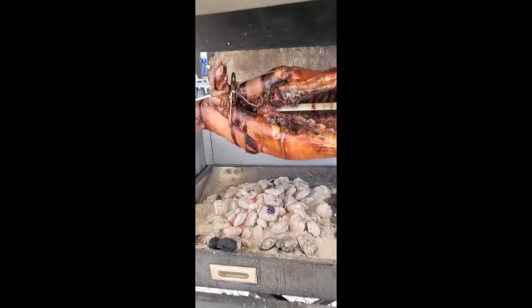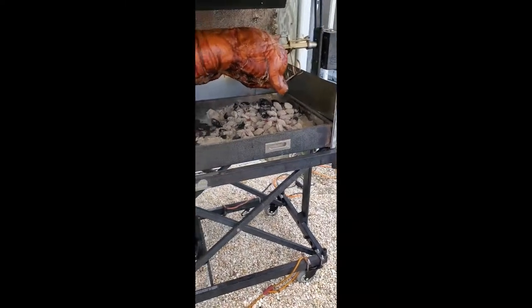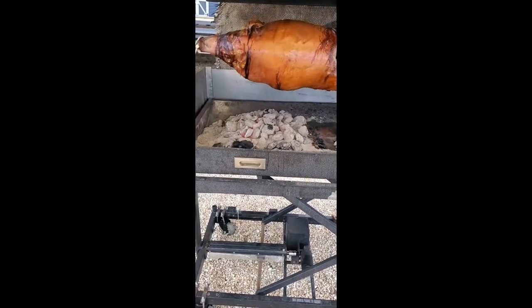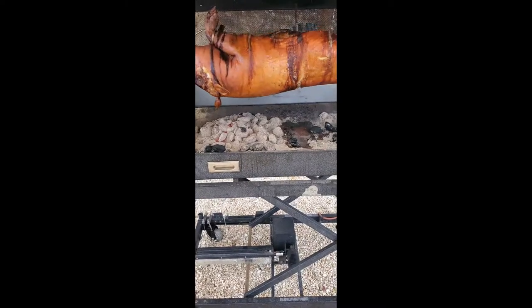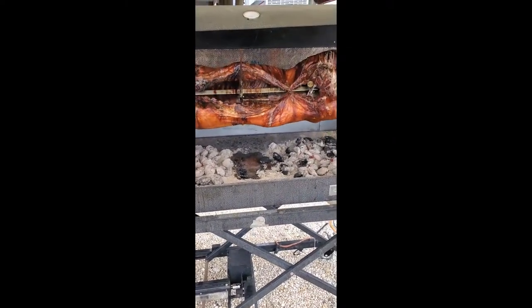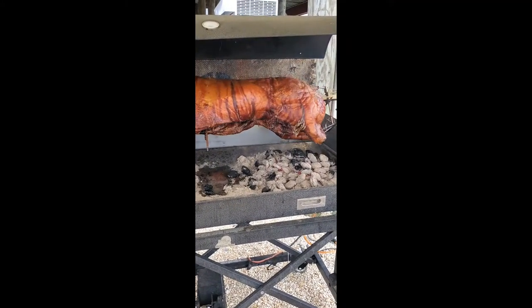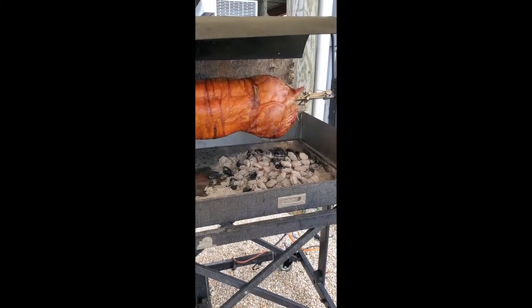The grill does have grill grates which can be placed down across the firebox, so it can be used for hot dogs, hamburgers, and other types of grilling — a nice big four-foot charcoal grill. Also, when I'm carving the pig when it's done, I'll throw the grill grates on and carve the animal right on the spit rod into roasting pans to take out for service.